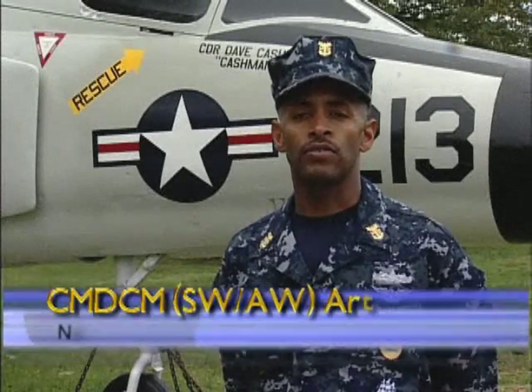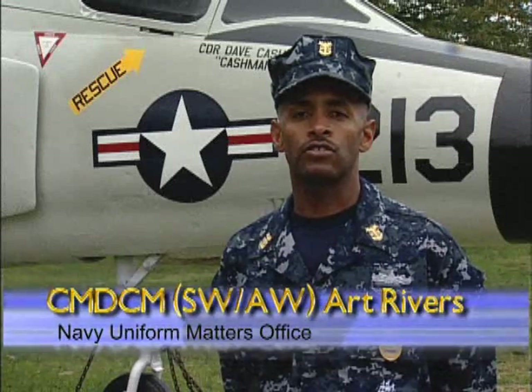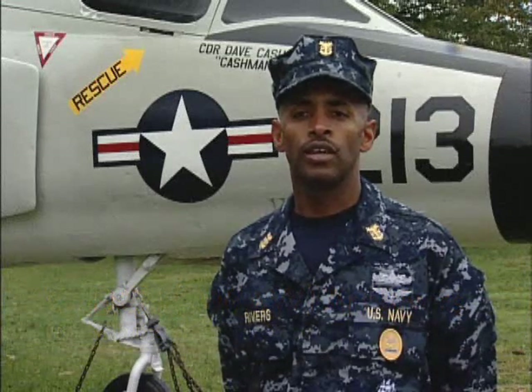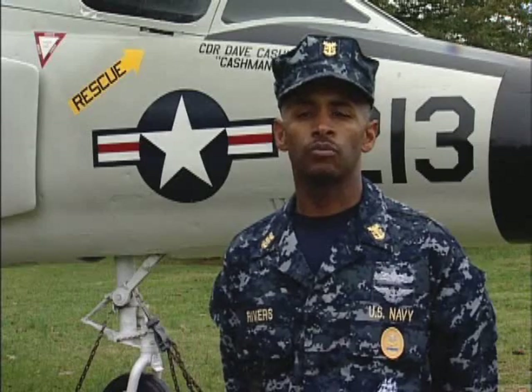Hello, I'm Command Master Chief Art Rivers, Assistant for Navy Uniform Matters. In March 2006, after extensive research and fleet input, then Chief of Naval Operations Admiral Michael Mullen approved the adoption and production of a new working uniform. As a result, our sea bags will be getting smaller.